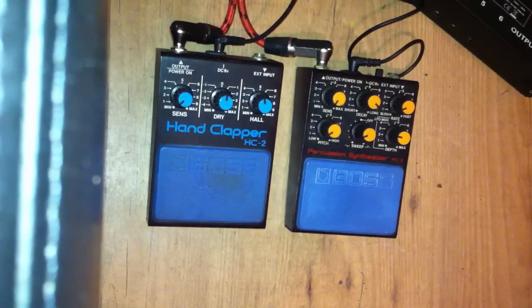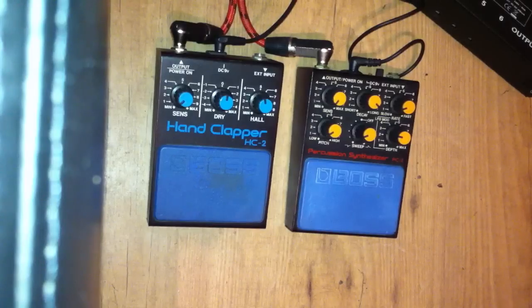Here we have the Boss HC2 hand clapper and the Boss Precision Synthesizer PC2, both for sale on my eBay auction. Link should be below. Date is the 17th of August.